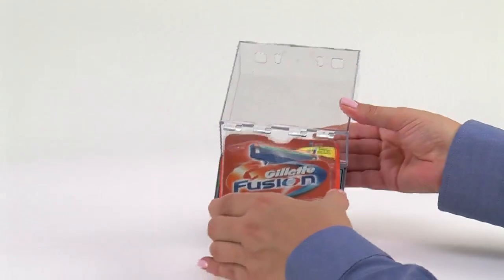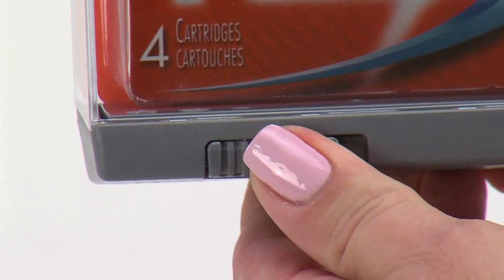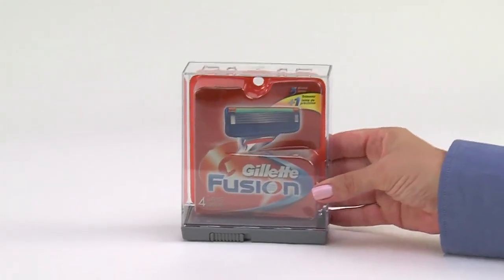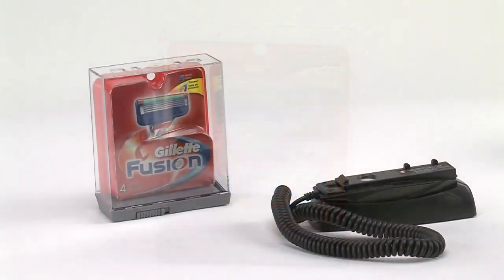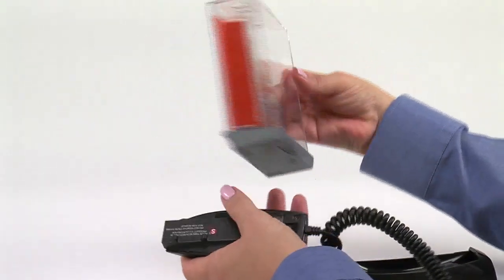Open the lid and slide the product into the keeper. Close the lid and push the locking slide to the left, or the locked position. The merchandise is now ready for display.